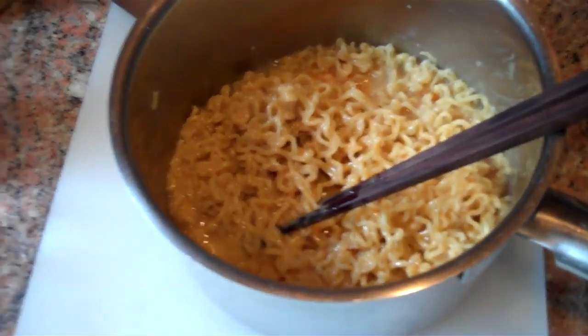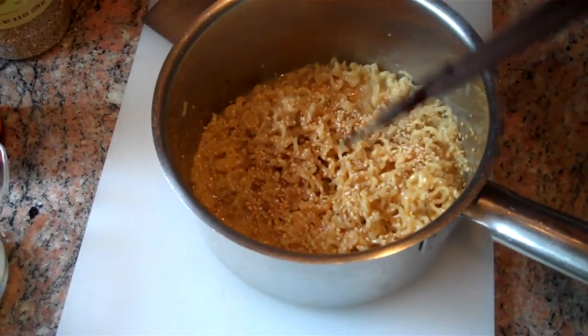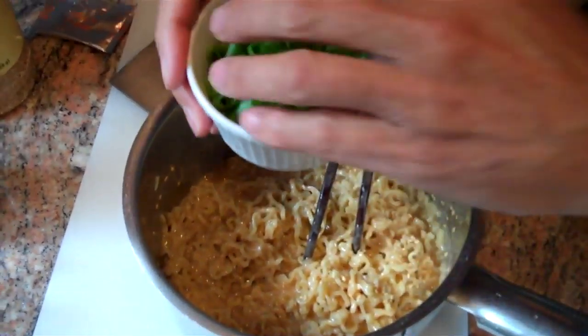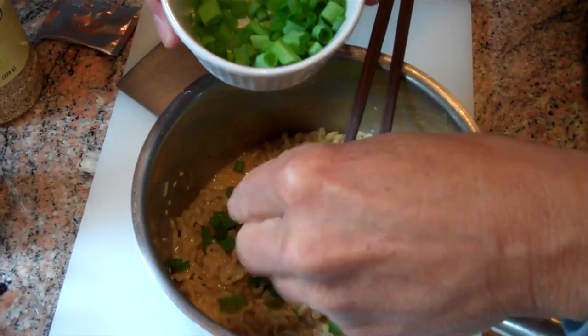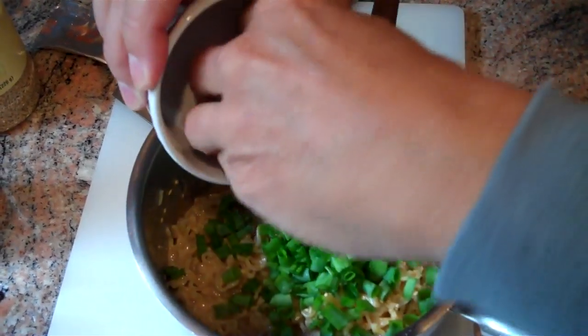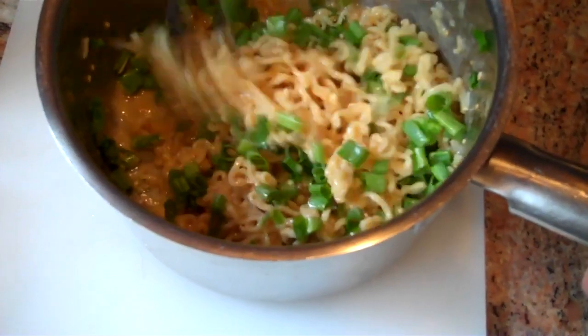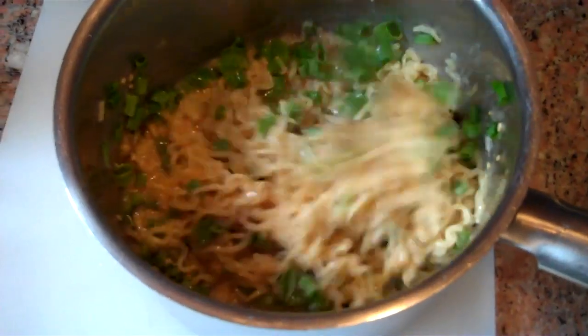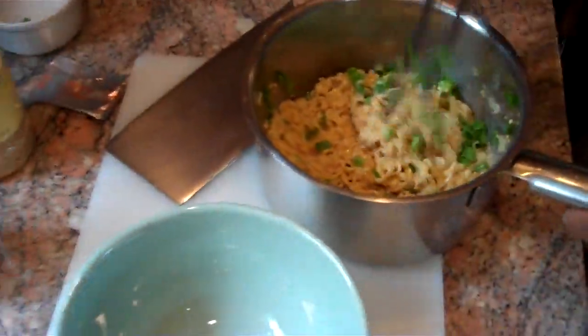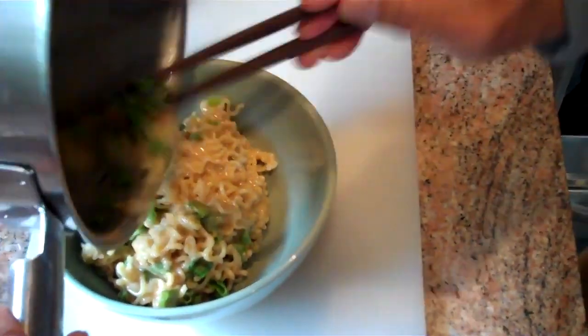The last thing we'll put in before the scallions is just a touch of toasted sesame seeds. There we go. The last piece is the fresh scallions. You have a choice here — you can just put the scallions in, or you can take the scallions and give them a little squeeze before you place them into the noodles. What that will do is distribute the flavor of the scallions right into the noodles. And we'll just put those right in.